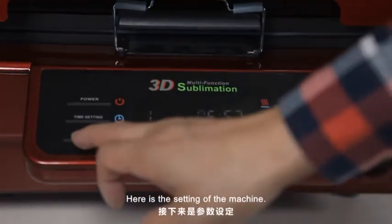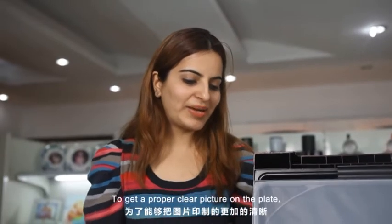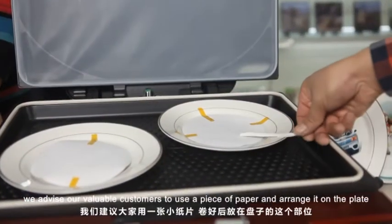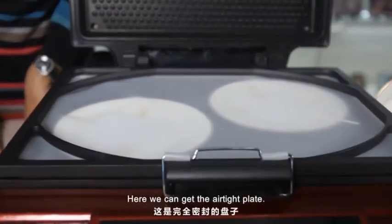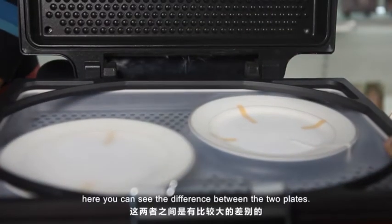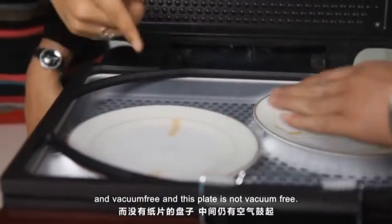The temperature setting is 195 degrees and the time is 7 minutes. To get a properly clear picture on the plate, we advise our valuable customers to use a piece of paper and arrange it on the plate so that the plate can become 100% vacuum free. Here we get the airtight plate. You can see the difference between the two plates — the plate on which we use the paper is completely airtight and vacuum free, while the other plate is not.